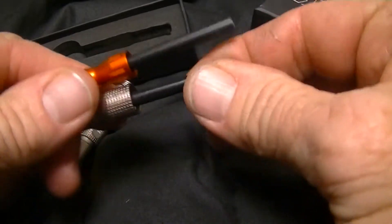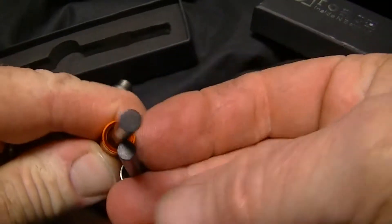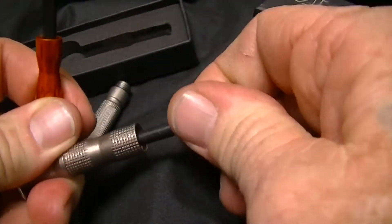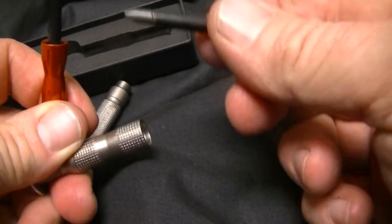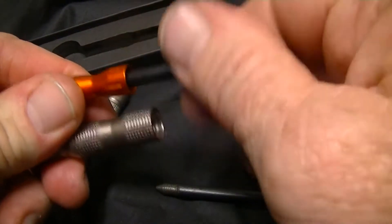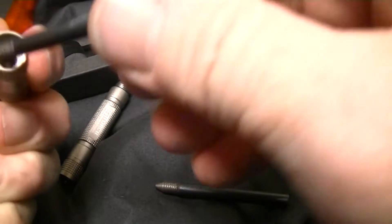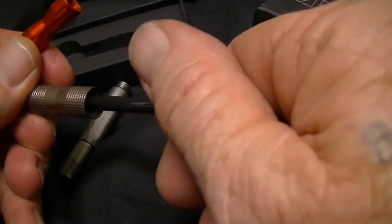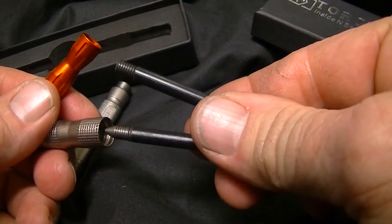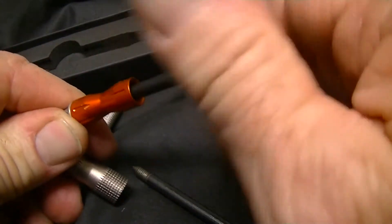The ExoTac's fire steel is loose. The fire steels are about the same size and thickness. The fire steel on this one is removable, so you could actually put an ExoTac fire steel in here. The threads are different though — the ExoTac has a coarser thread — but they are the same size.